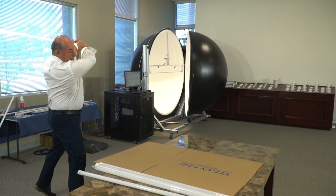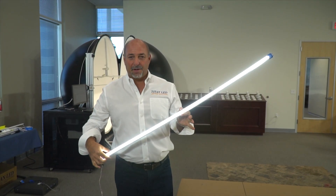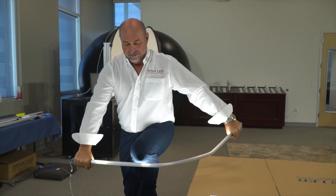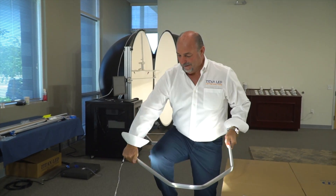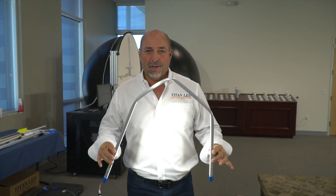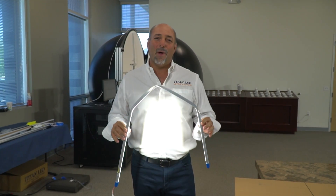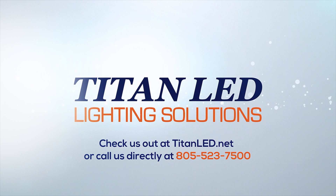A couple more times — again, not even a flicker. Now I'm going to show you some technology that's going to blow your mind. Nobody in the world can do what I'm about to do with their tubes. Tight and tough — this is literally the greatest four-foot LED tube in the world. Greatest efficacy, highest lumens per watt, lowest wattage. If you are looking for a tube that you'll never have to replace again in your entire life, check us out on the web at TitanLED.net. Thanks for joining us today. We'll see you guys next time.